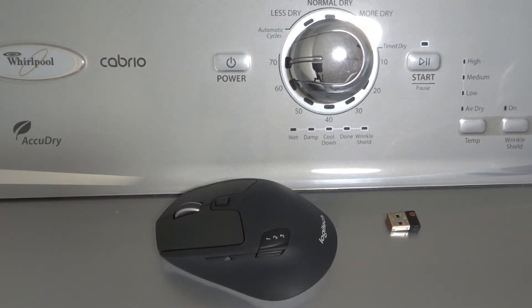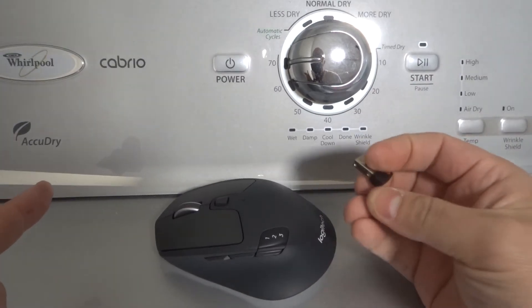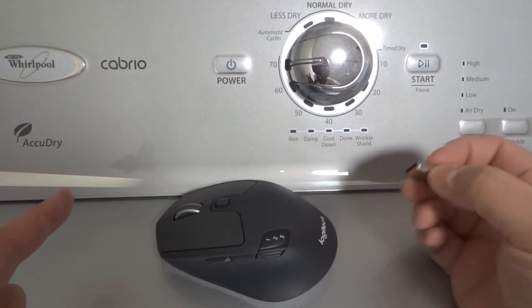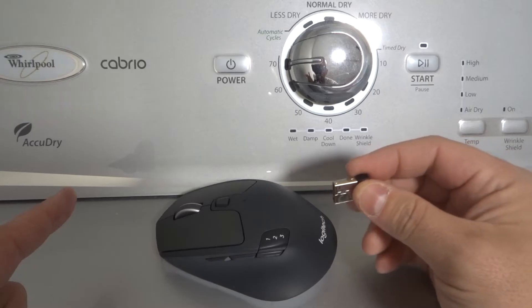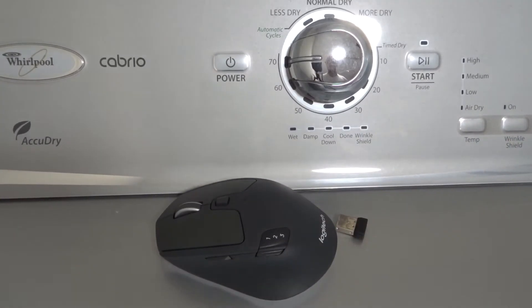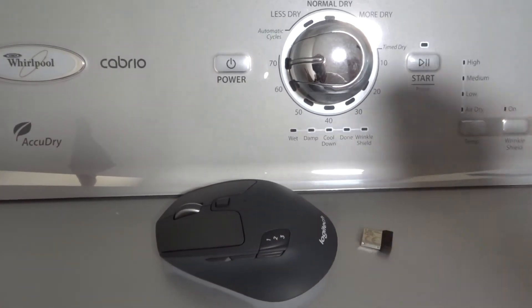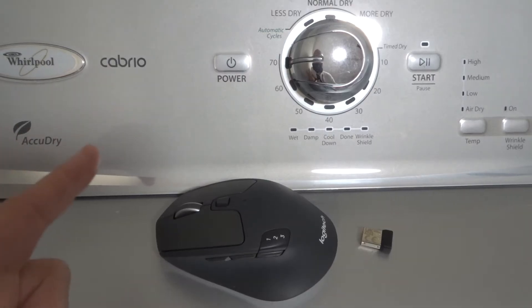Fix number two is to unplug the USB receiver and plug it back in again, if it's a wireless mouse like this one. If it's a wireless mouse, it's probably going to be connected via a USB dongle receiver like this. Unplug it and plug it back in, and you can try plugging it back into a different USB port as well. Sometimes the USB port may have gone bad or it just needs to be unplugged and plugged back in.